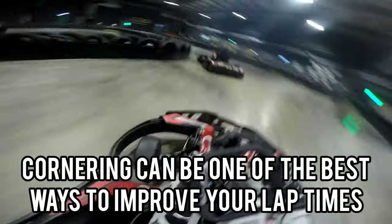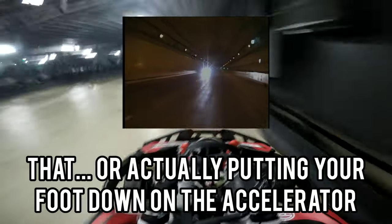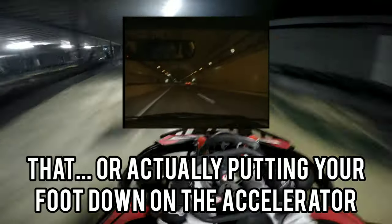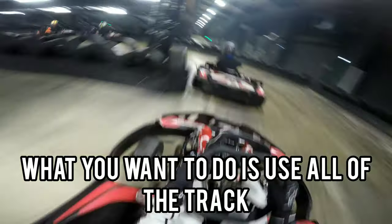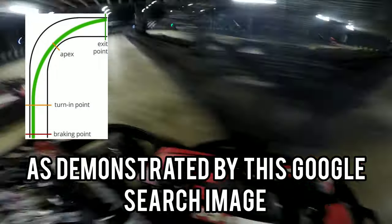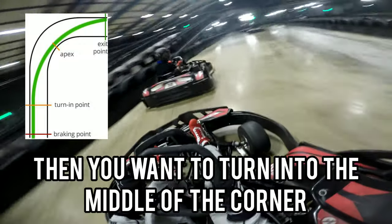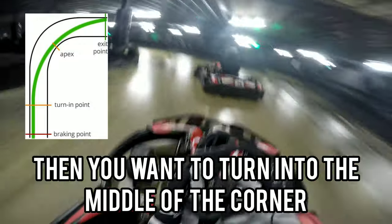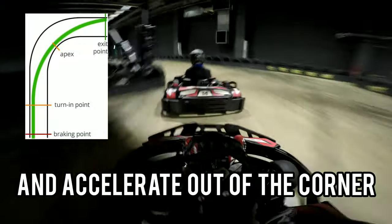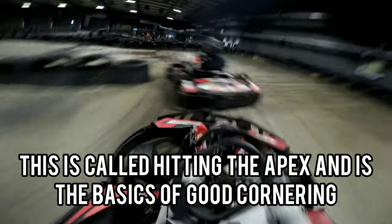Cornering can be one of the best ways to improve your lap times, rather than just putting your foot down on the accelerator. What you want to do is use all of the track, as demonstrated by this Google search image. You want to brake before turning into the corner, then turn into the middle of the corner and accelerate out. This is called hitting the apex and is the basics of good cornering.